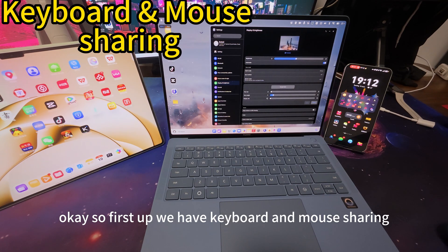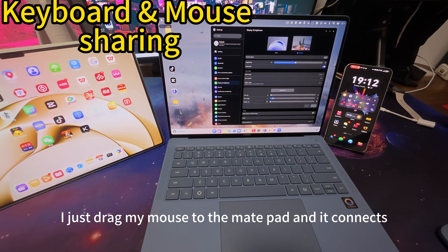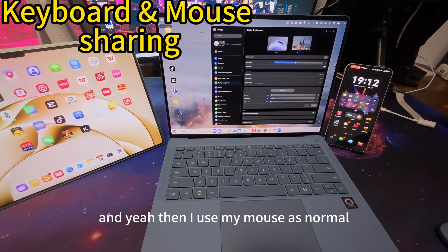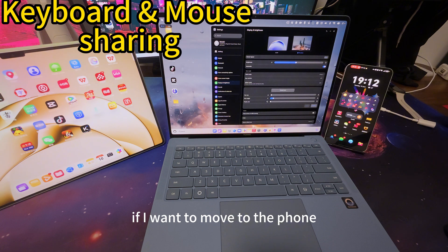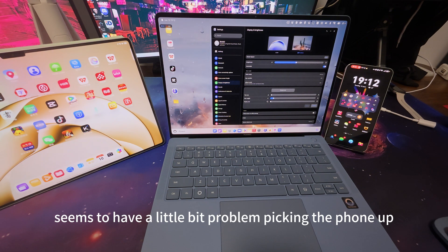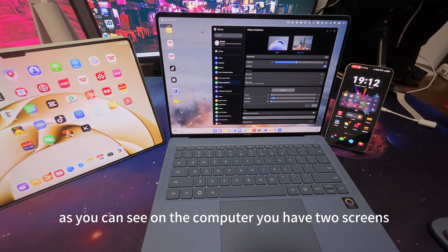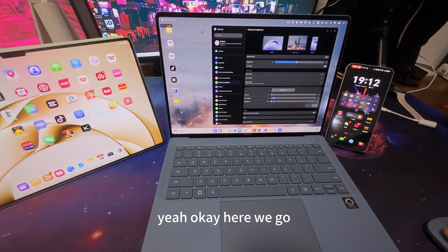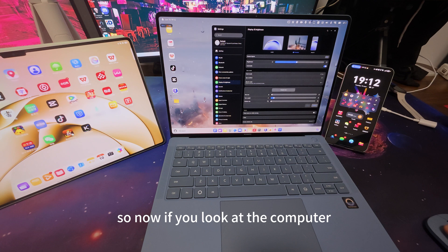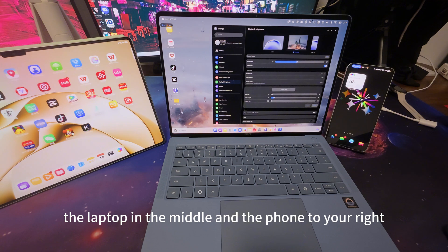First up we have keyboard and mouse sharing. As you can see, I just drag my mouse to the MatePad and it connects — that's very fast. I can use my mouse as normal, and the same thing if I want to move to the phone, you can also use the mouse there. So now you can see on the computer we have the MatePad to the left, the laptop in the middle, and the phone to the right.